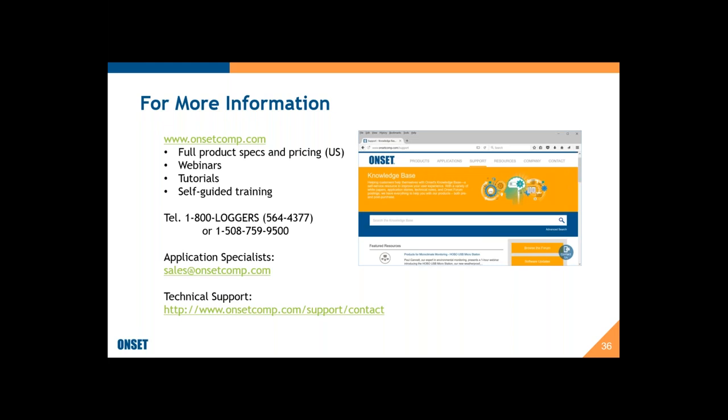Our website — onsetcomp.com — is a great resource with webinars, tutorials on using our software, and all specifications and pricing. Our application specialists are answering phones even while working from home, so give us a call at any time. You can also email us at sales@onsetcomp.com. For technical support, we recommend using the web support portal which gives us more information as you submit questions. Lots of ways to reach us.